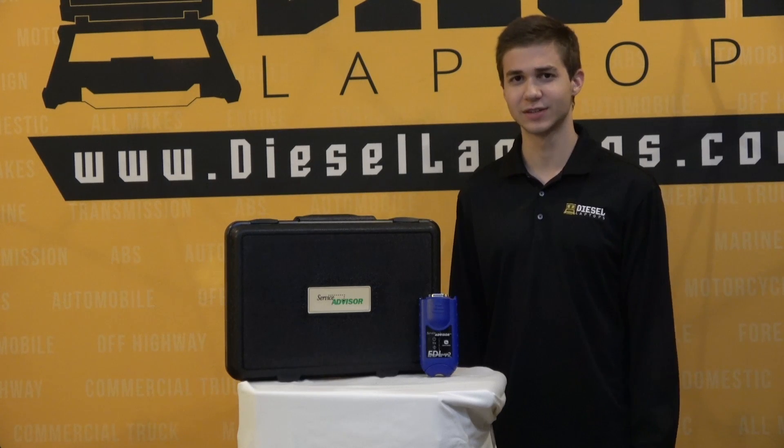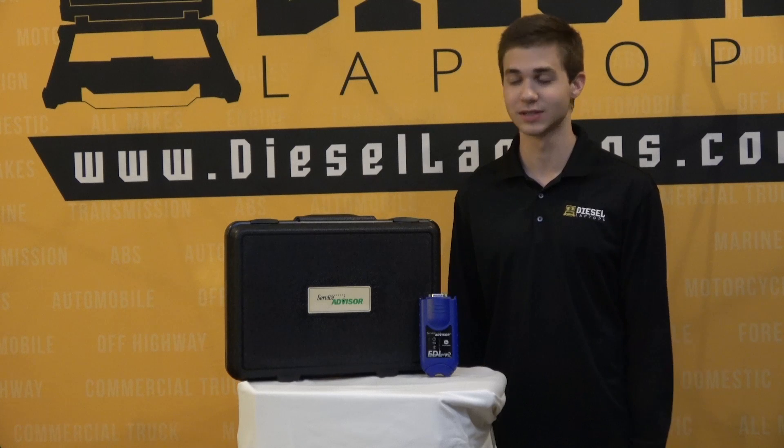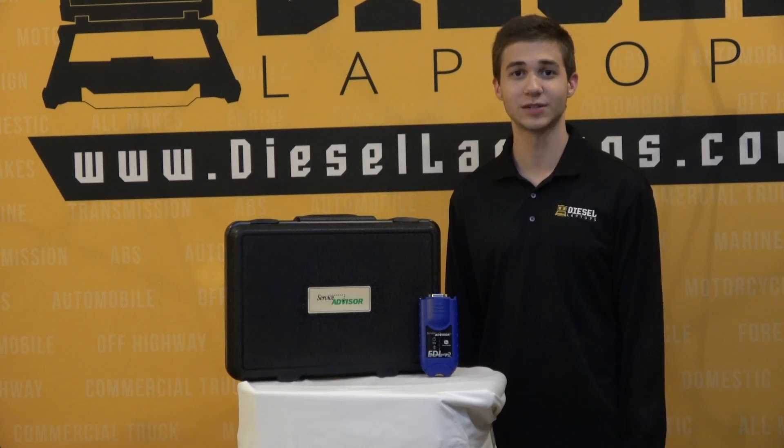The only other option for hooking into John Deere would be something like our Texa unit, which gives you all the dealer functions. This has just been a quick review of the John Deere Service Advisor EDL adapter. Thank you for watching and I'll see you next time.